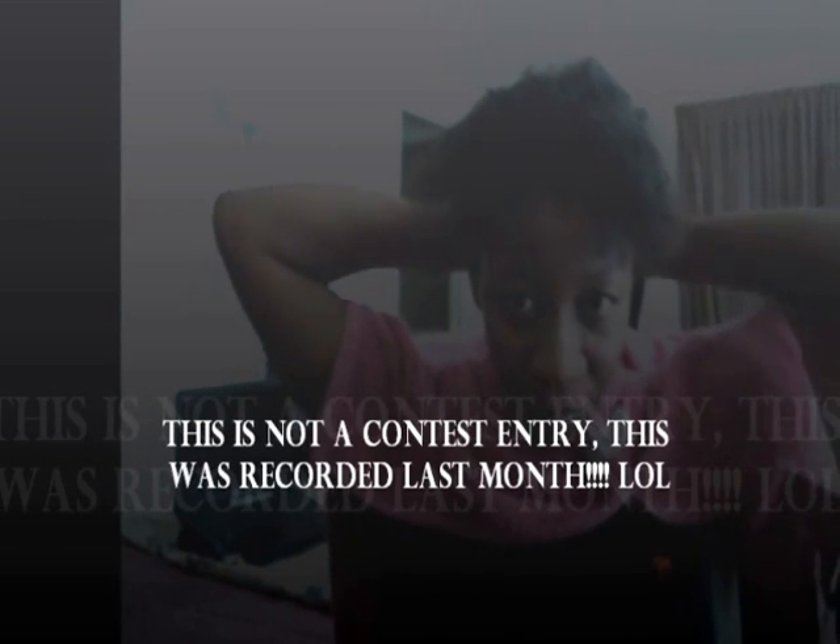Hi, everyone. It's I Am Natural 2. I'm coming here to give you a hair tutorial. Well, actually, it's a contest entry for one simply unique diva hair contest.